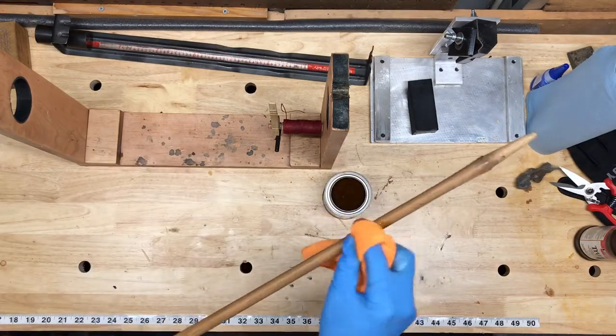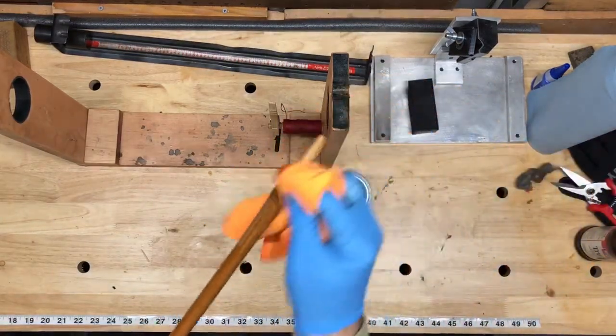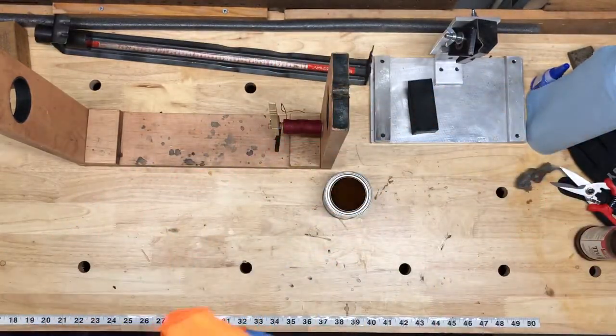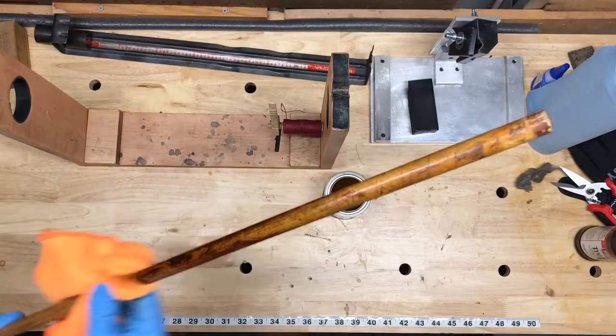Like the true oil, shellac is a very easy product to apply — a little goes a long way. If you really want to make the shaft glossy, you would just repeat the sanding and application process several times until you've got it where you want it. If you're worried about fumes, shellac is definitely better than the true oil.